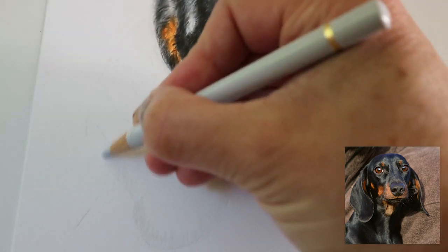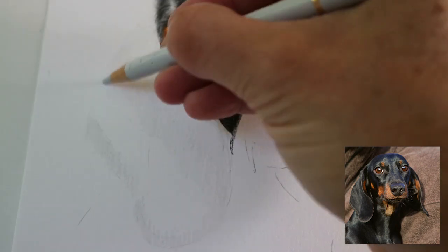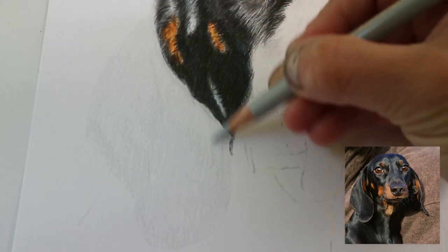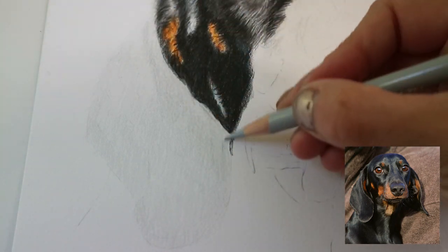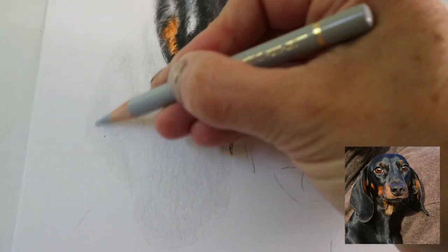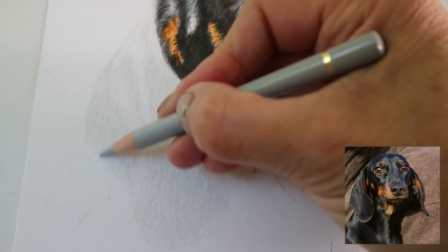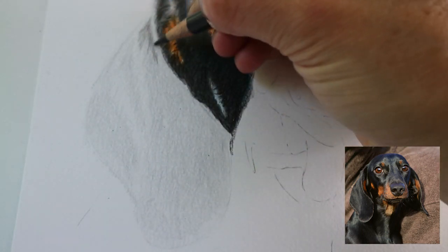Going over the whole of that area that I'll be building up the tones to create that base layer. And again following the same pattern, so going in with the cold grey two and mapping out the darker tones, leaving the lighter tones with just one layer for now. And going in with the Payne's grey again, mapping out those darkest areas.